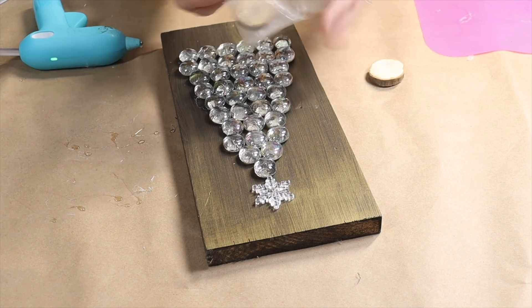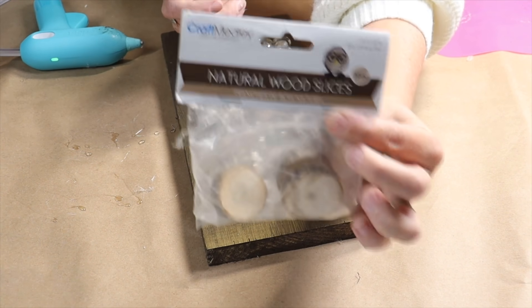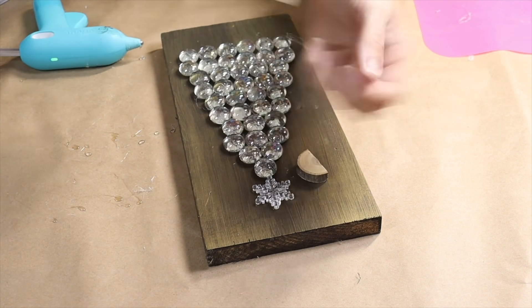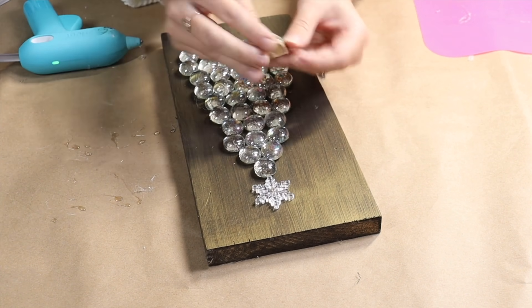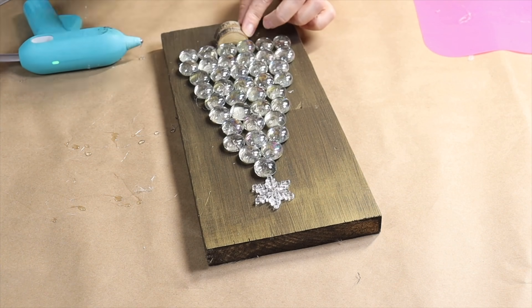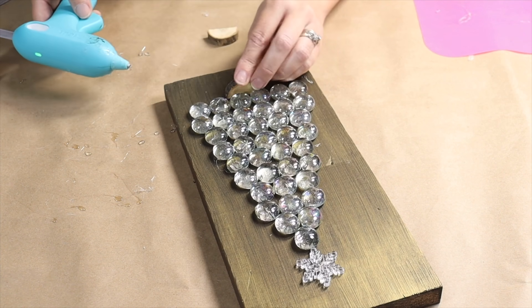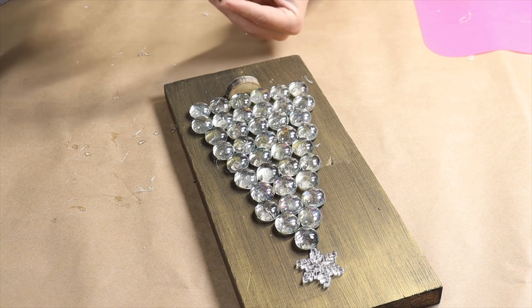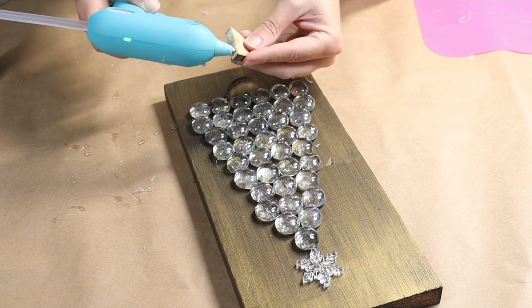For the base of my tree I have these little wood log slices that come in a little pack from the dollar store. I'm going to take a pair of kitchen shears, cut them right in half, and then place them on the bottom sticking up for a 3D effect — almost like a realistic-looking tree stump. This is what I'm using for the base.